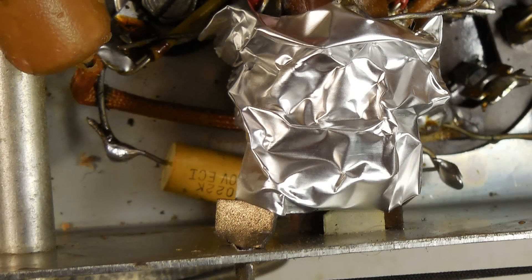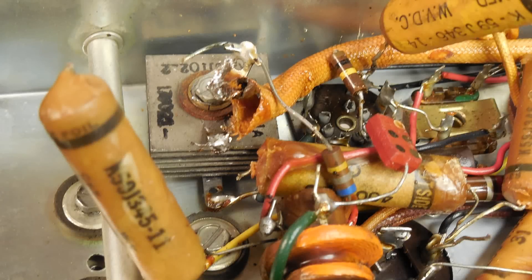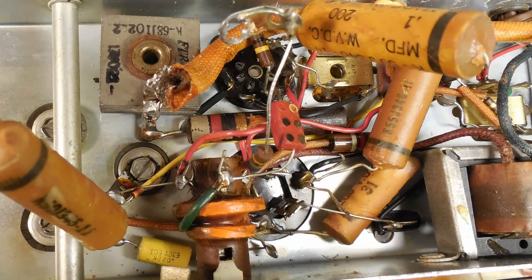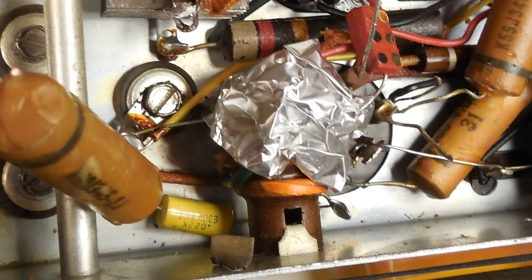The aluminum foil will protect the coil if you accidentally slip with the soldering iron — it's saved a lot of headaches. I've soldered the two connections and now we're on to removing the selenium rectifier. As you can see it's quite a mess, so I went ahead and put some aluminum foil on top so I won't hurt that coil if I have any accidents with the soldering iron.